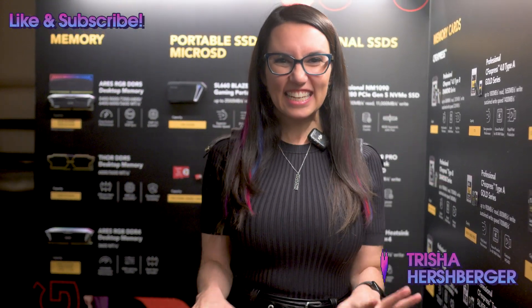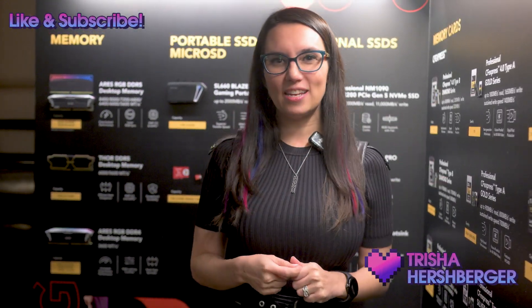Hello everyone! I am here at CES and Lexar invited me to come check out their new offerings. For those of you that have followed my coverage for a while, you know I will never pass up an opportunity to see new PC components. So I said yes please and here we are.